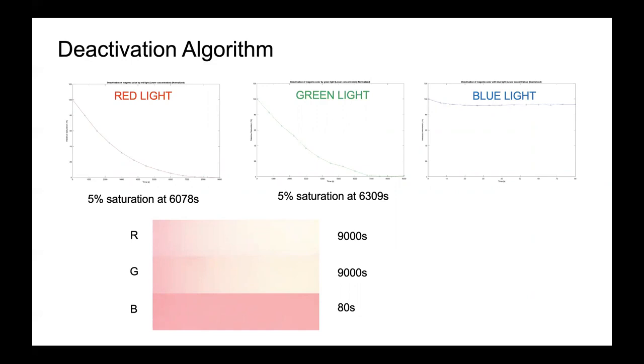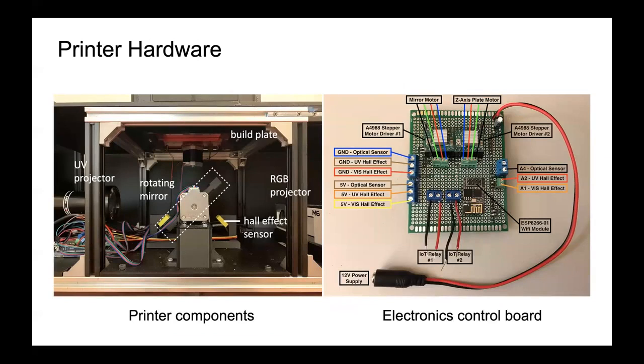This converts the coloured images into deactivation images and sends them to the main script. The main script then controls the timing of each of the black and white images and the deactivation images, along with a rotating mirror below the build platform, which switches from shining UV light into the tank for curing to RGB light for colouring, and back again as each layer is being built. The result is a 3D printed multicoloured object.